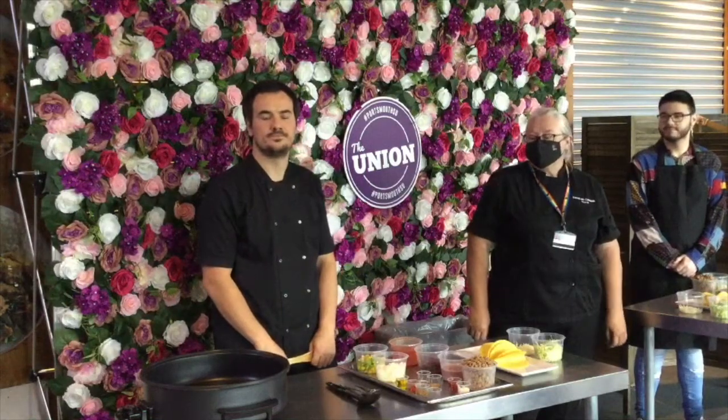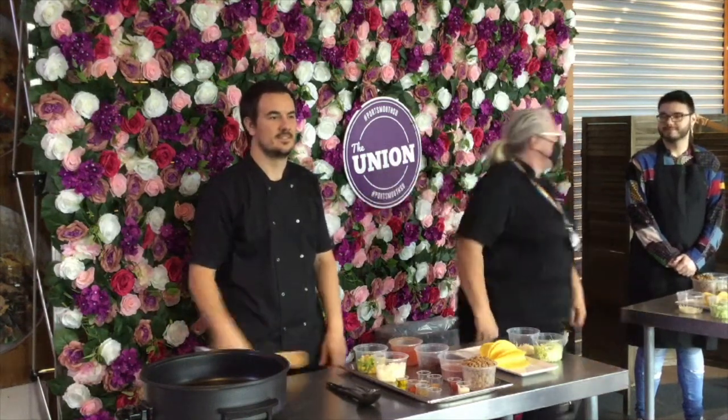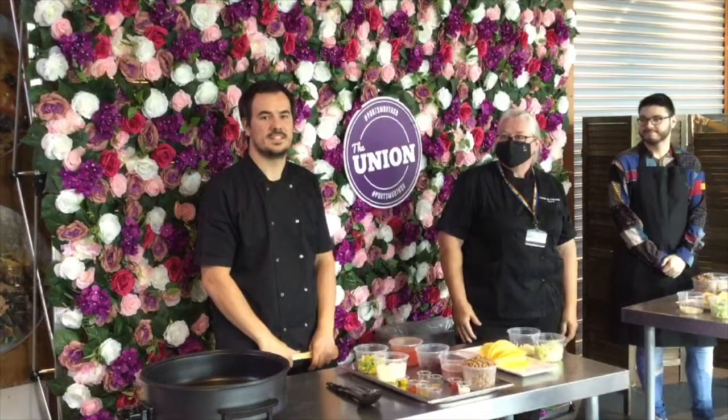Good afternoon again, guys. We're back again with a cooking show for you. We have Mike again and we have Ed, who's one of your officers. Today we're going to do you some vegetarian tacos, so I'm going to let Mike take over.